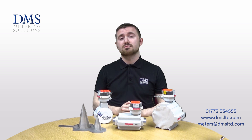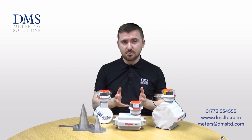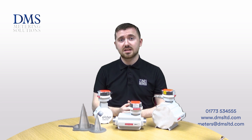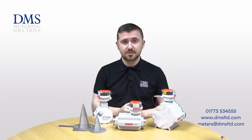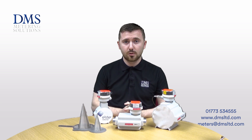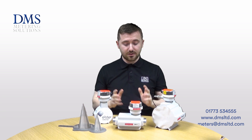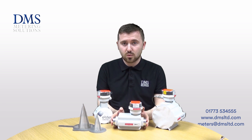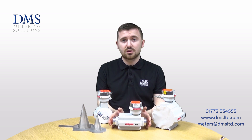The QA range of gas meters are quantum meters, or as they're more commonly known, turbine gas meters. Their main feature is they have an excellent maximum flow rate compared to that of diaphragm or rotary gas meters, and they're available in various different sizes. The smaller ones, like this one here, have a one inch connection.